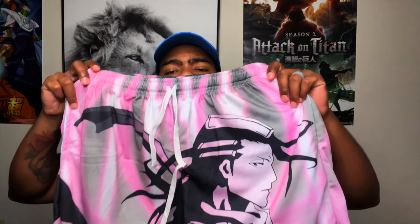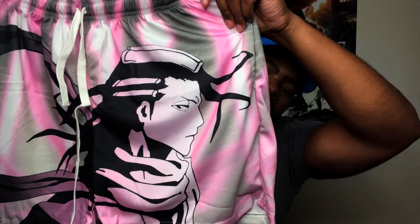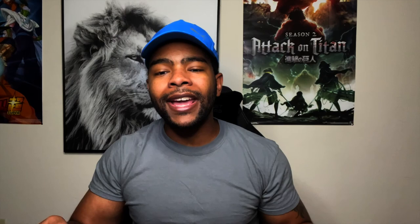Byakuya from Bleach — one of the captains. Probably one of the most iconic beginning fights of Bleach, if you've seen it. These are called the BYA — B-Y-A in all caps together. That's what this model is called. You got Byakuya on the front right there, white strings, clips to the back — just a design print.